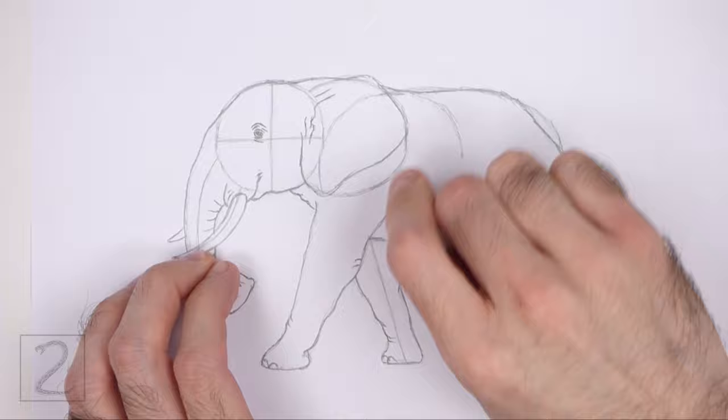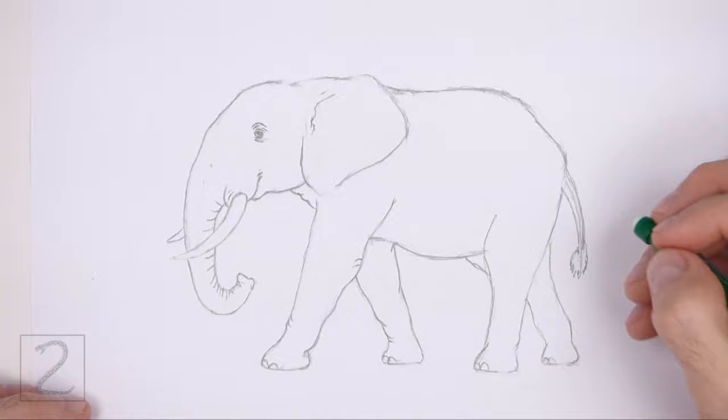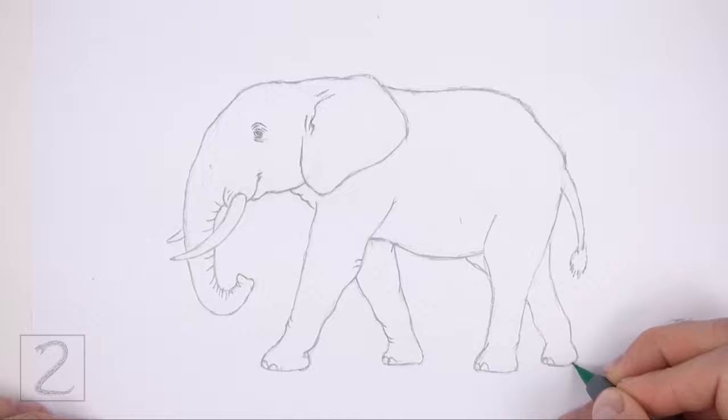Now just erase the initial guidelines for a cleaner drawing. This process is sped up so the video won't be too long. You don't have to erase all the guidelines — it's okay to leave some behind. Redraw any of the final lines that you may have accidentally erased.